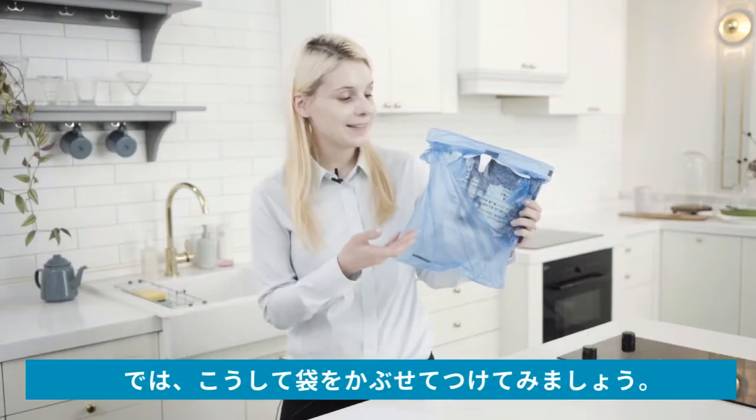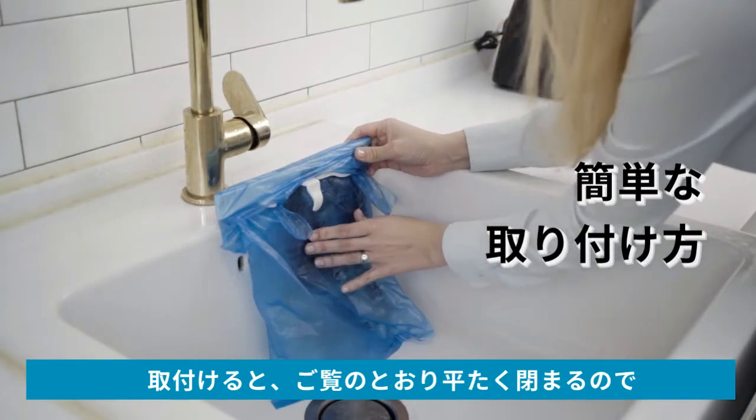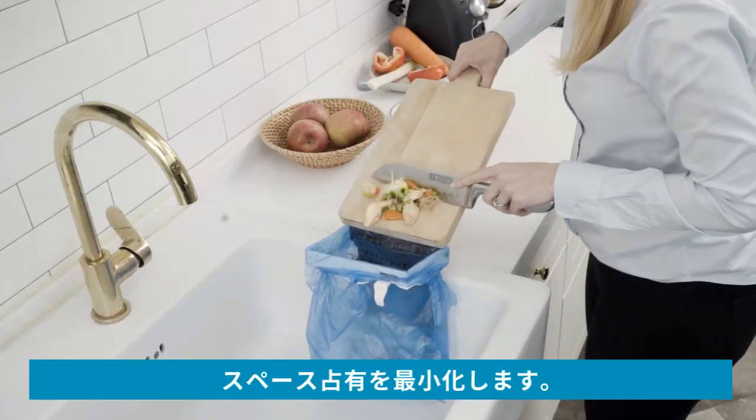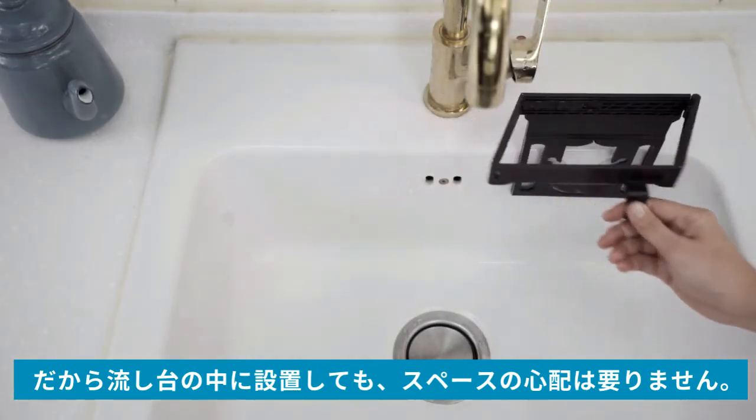Now that the plastic bag is on, let's mount it. When you set it up, you'll see it doesn't take much space because it closes flat. So mounting it inside the sink bowl is not a worry.